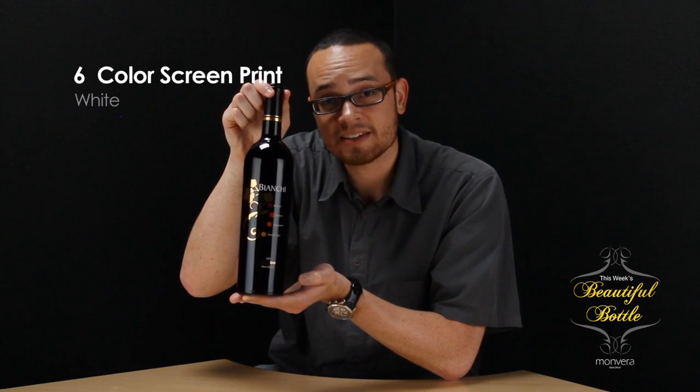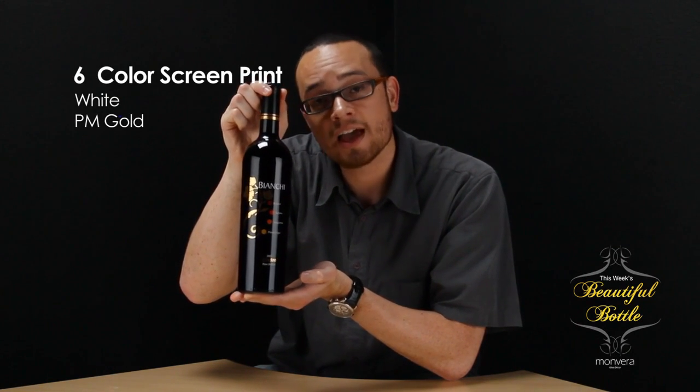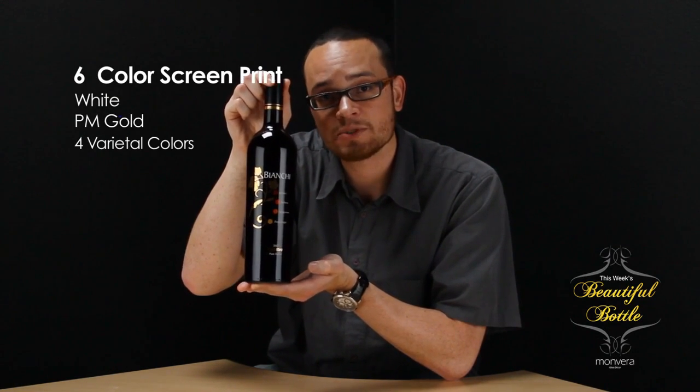This label is designed by Nate Ellis. It's a six color screen print in white, precious metal gold and four earthy tones representing the grapes used for the blend. The use of color as a functional element rather than a simple design element is a great idea — not only does it add variation to the label, it really does a nice job of highlighting the variety within the bottle at a quick glance.